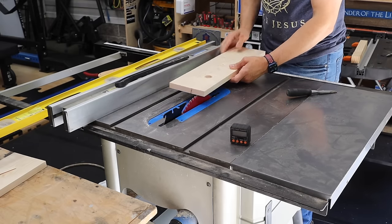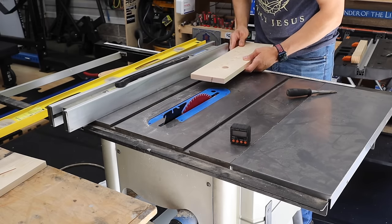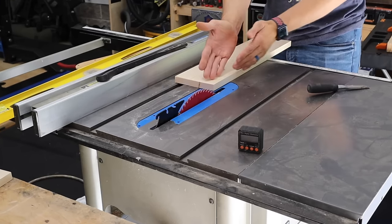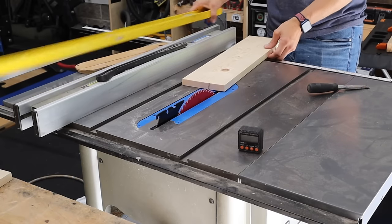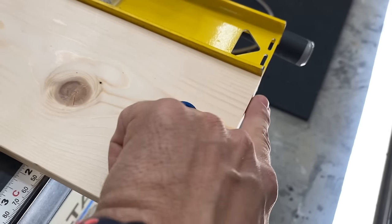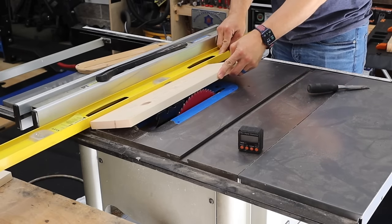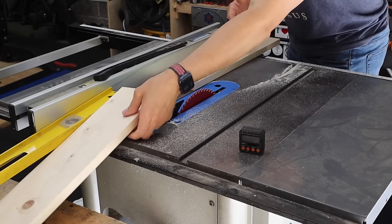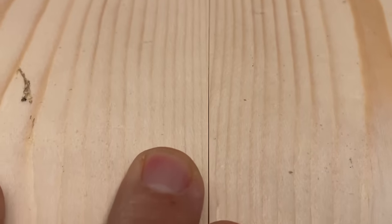If I just use the fence — and I'll exaggerate — but if this board had a big bow in it like this, when I'm pushing it through, it'll actually do that on the blade. You wouldn't think it would, but it does in a small way, and that's just going to leave a non-flat, non-square cut. When you use something like a four-foot level, it must move with the board at the same time. If it does not move with the board, you might as well just use the fence — all you've done is extend your fence. I'm going to do two boards and then line them up beside each other. Now you can see it is not exactly perfect, but it's really, really close.